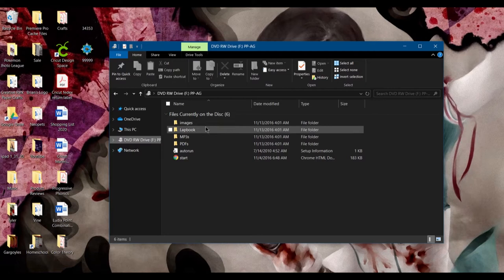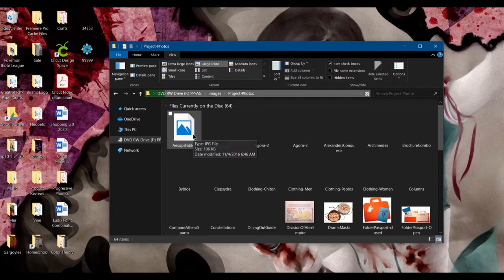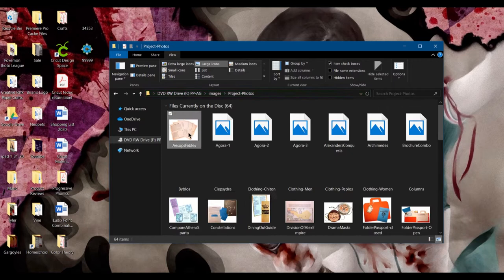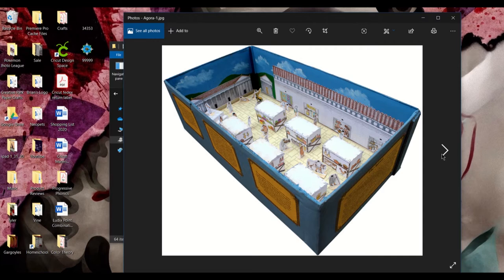When you put the CD into your laptop or computer — I have an external hard drive for mine — this will all pop up. They have a file for images, the CD graphics if you want those, or just project photos in general. These will show you all of the pictures for the final projects for each one. This is for the Fables of Aesop — in these parts you would draw your own illustrations. This is what the Agora would look like, which is like the marketplace for ancient Greece.